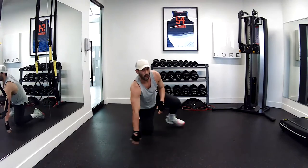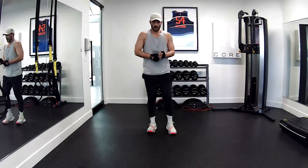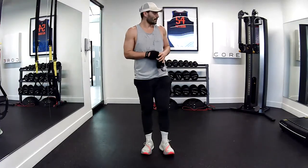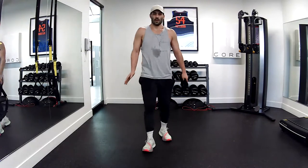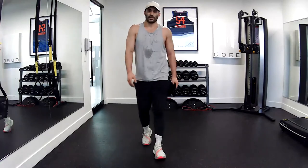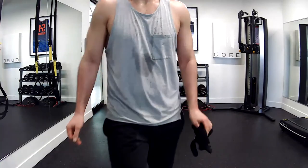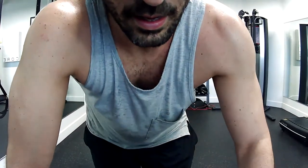Guys, congrats — you're done your first 10 days. You're back to day one tomorrow. Go right through it again, and you're done your 20 days. Appreciate you guys being here. See you tomorrow.